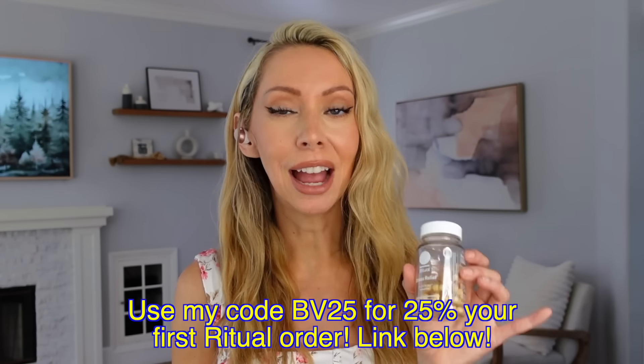I also love and have been taking every day the new Ritual Stress Relief. This has L-theanine, saffron, and ashwagandha. These two and Zoloft are the only supplements I have on auto-ship because I do not want to be without them ever. I definitely recommend trying one or both of these with my 25% off code, which I'll have down in the description box.